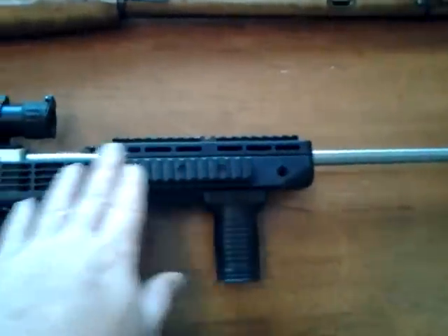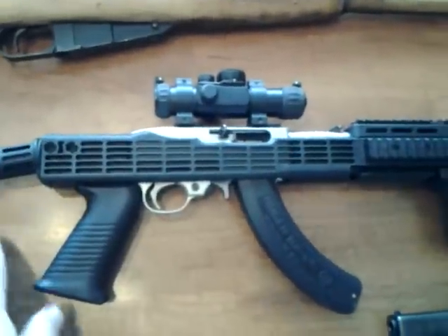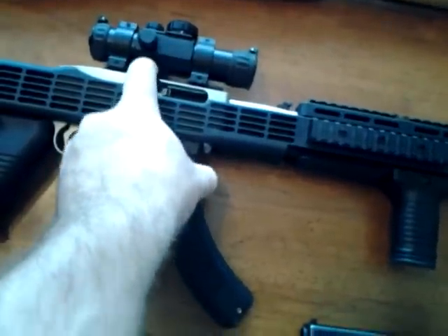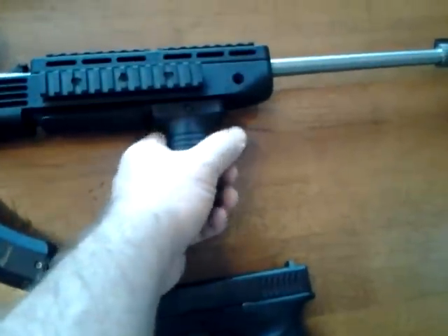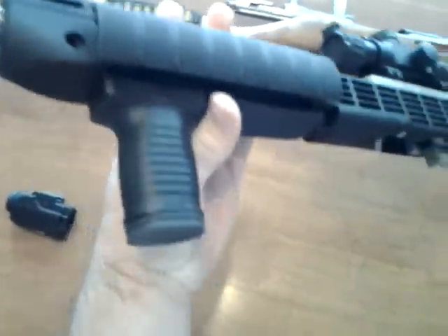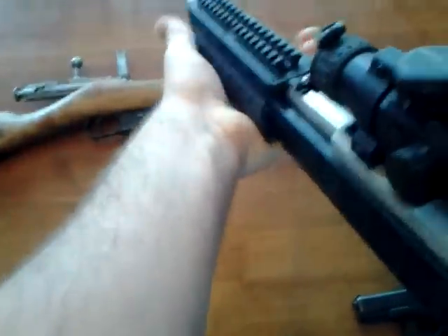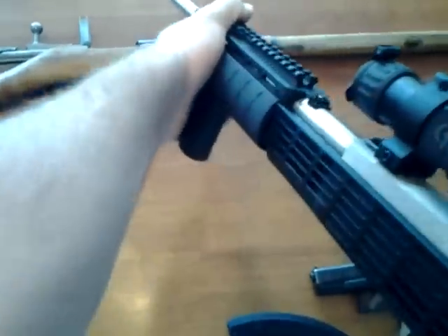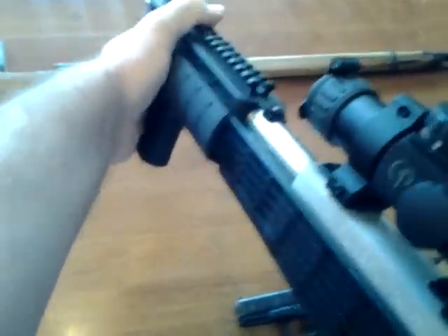This is the Tapco furniture on the Ruger, with a BX-25 magazine — they only come with 10-round mags stock. And then a forward grip. I got that on the rail so when I hold it, I can wrap my finger around it, and it's all smooth so I don't hit the Picatinny rail.